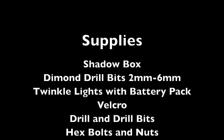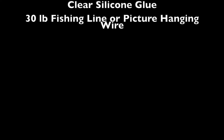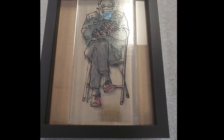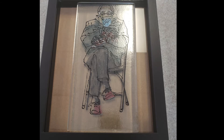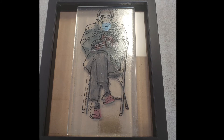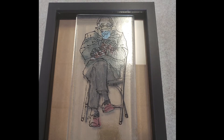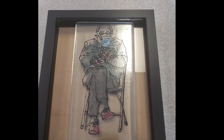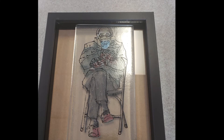Here are the supplies. To get started I needed to pick a shadow box that would complement the size of my piece. I was going between a smaller size and a larger one. I went with the 11 by 17 so there would be some breathing room and space around my piece, which will lend a much lighter feel. Keeping it compact in the smaller size would make it feel like a window view, but making it larger gave a better presentation for this design.